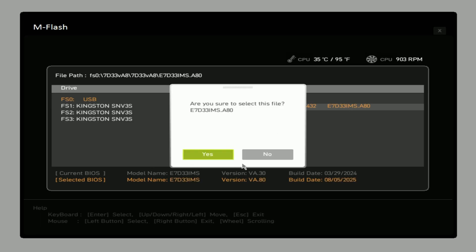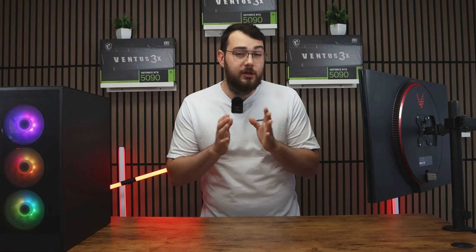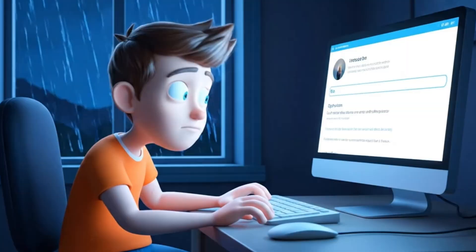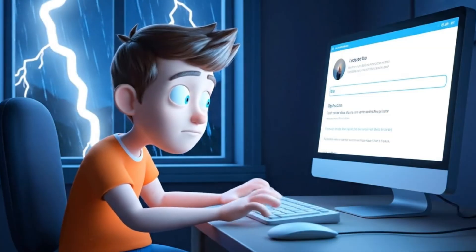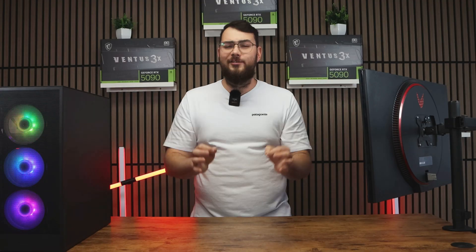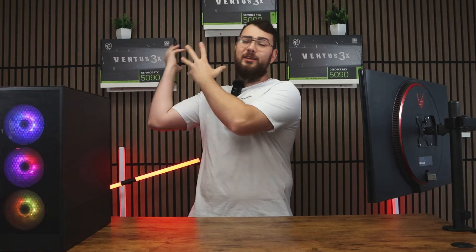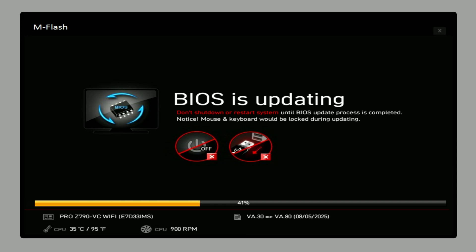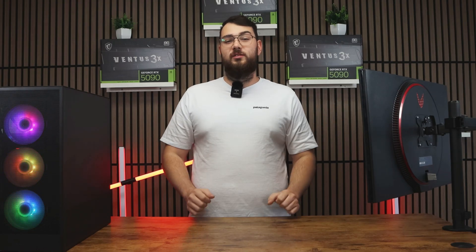Select the correct file and then confirm to update the BIOS. As a really important reminder: do not turn off your PC during this process, and definitely don't do this during a thunderstorm. If your PC loses power mid-update, you can break your motherboard, resulting in hundreds of dollars wasted. The update usually takes about 5 to 10 minutes, and when it's done your PC will restart automatically with the new BIOS installed.